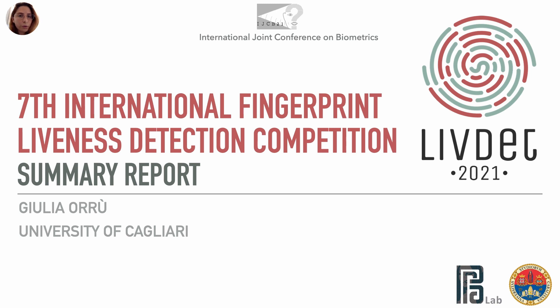Good afternoon to you all. My name is Giulio Roux, and in this presentation I am going to present you the results of the 7th edition of the International Fingerprint Liveness Detection Competition, known by the abbreviation LIVDET.